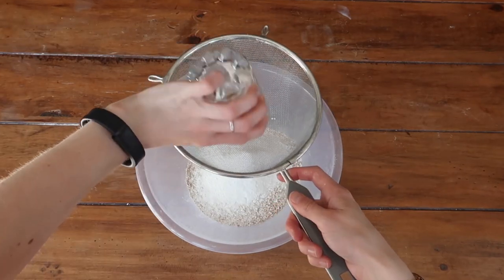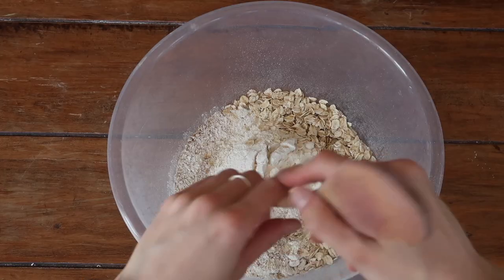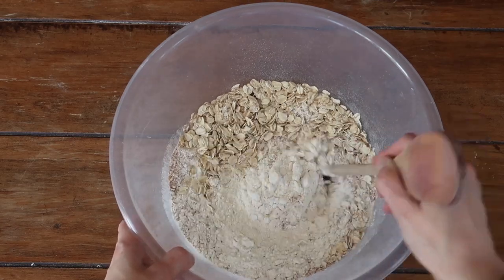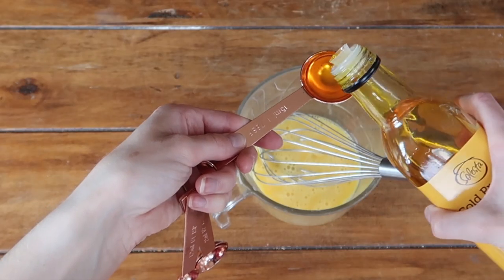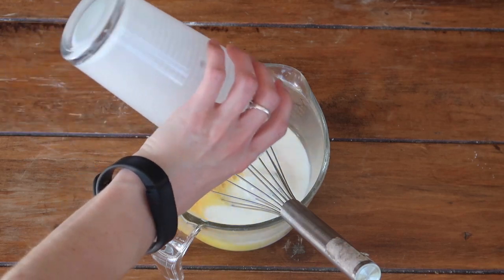Add all your dry ingredients into a large mixing bowl, sieving in the flour and the bread soda, and give them a good mix around. Then onto your wet ingredients — whisk up your two eggs, add the oil of your choice (here I'm using rapeseed oil), and incorporate the buttermilk.